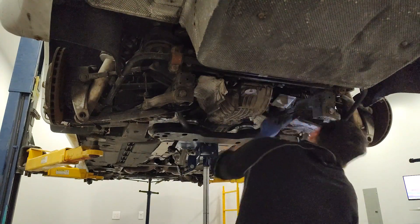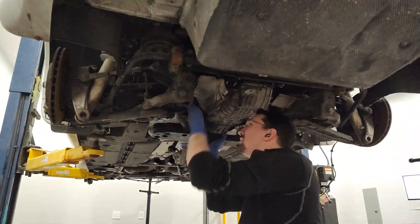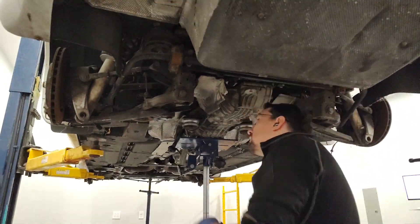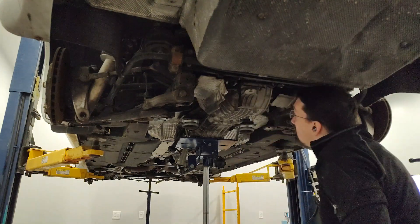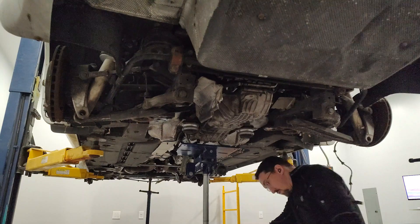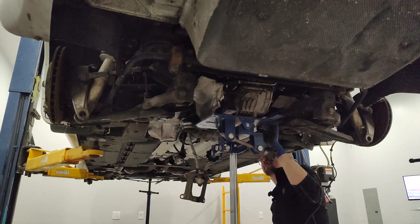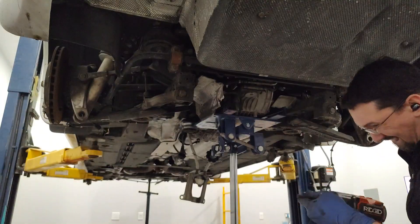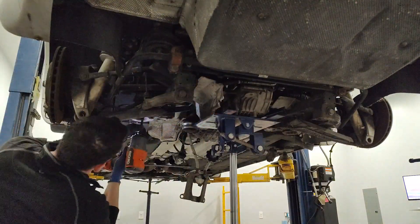I'm currently in the process of removing the transaxle support, which bolts directly into the rear subframe. Anybody can do this work — it's just time-consuming. You need to have the right tools, which you can get relatively inexpensively at places like Harbor Freight. I'm moving the transmission hoist back to help get it centered where the weight is, so it doesn't tilt fore or aft when I go to remove the rear subframe.